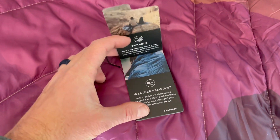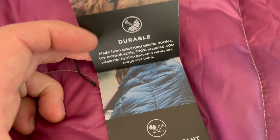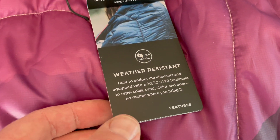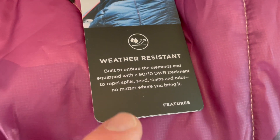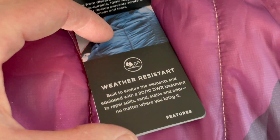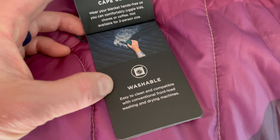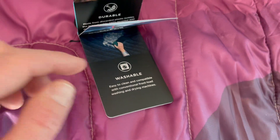Let me show you a couple of these other features. You can see that it's super durable — it's made from discarded plastic bottles, so they do use recycled material, which we absolutely love. It's weather resistant with a 90/10 DWR treatment that repels spills, sand stains, odors, and all those kinds of things that can mess up your blankets. It's also got that cape clip I mentioned, and it's washable — you can throw this into a front-loading washer and it washes up really great.